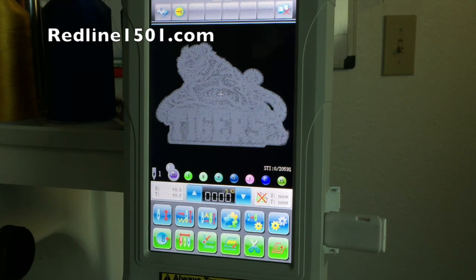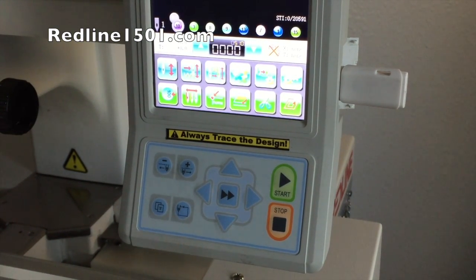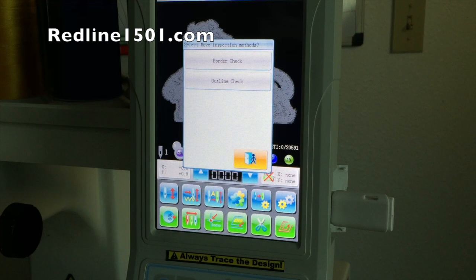The next step is the trace. You have to know if the design will fit inside the hoop you're using. Go to the trace button and a window will appear asking if you want to do a border check or an outline check. I always recommend the outline — it's more accurate. The pantograph will move through the outline of the design, which is the area where the presser foot is going to work inside the hoop.